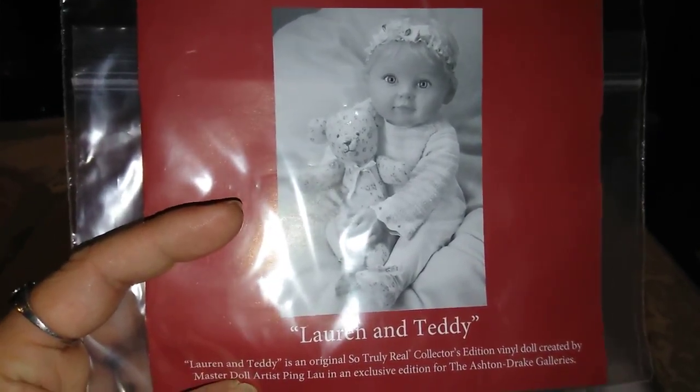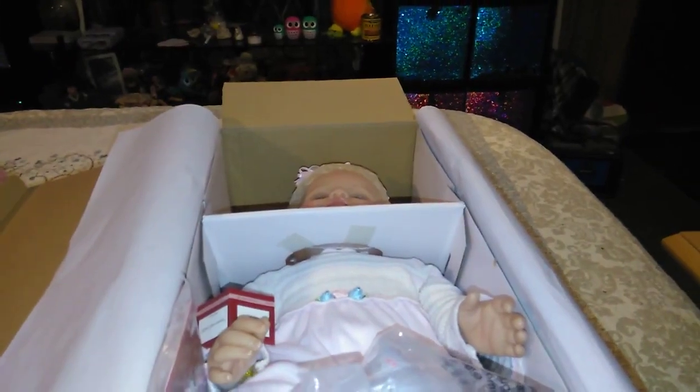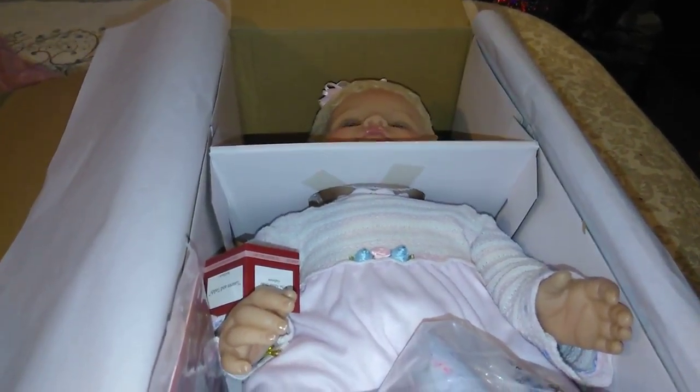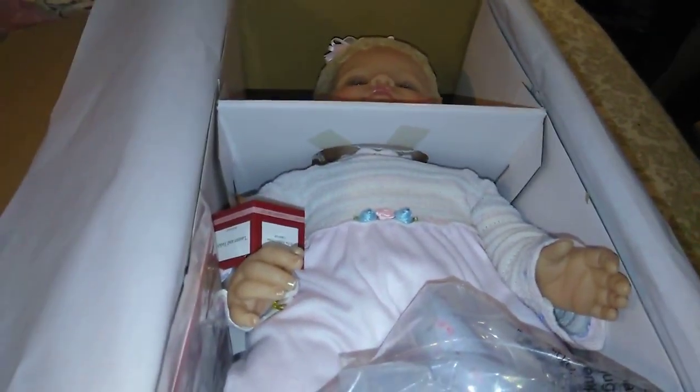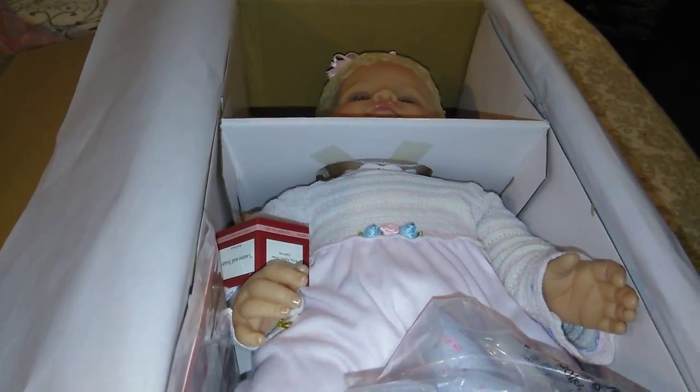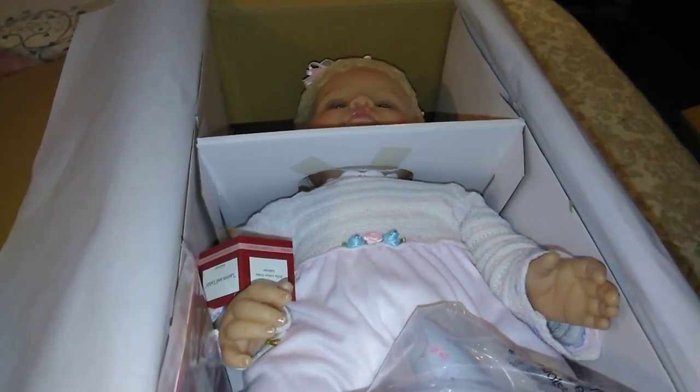You guys go check out Ashton Drake if you're into the Reborns. If you can't afford a real Reborn, definitely go check out these babies — they are actually really beautiful. I have two others at this house and we absolutely love them to death. They are just beautiful little baby dolls, so you guys definitely go check out Ashton Drake.